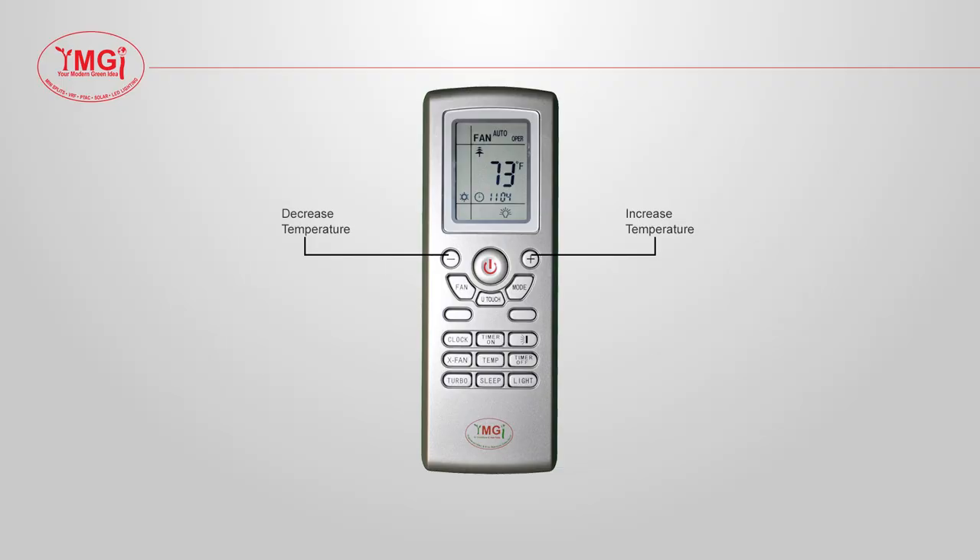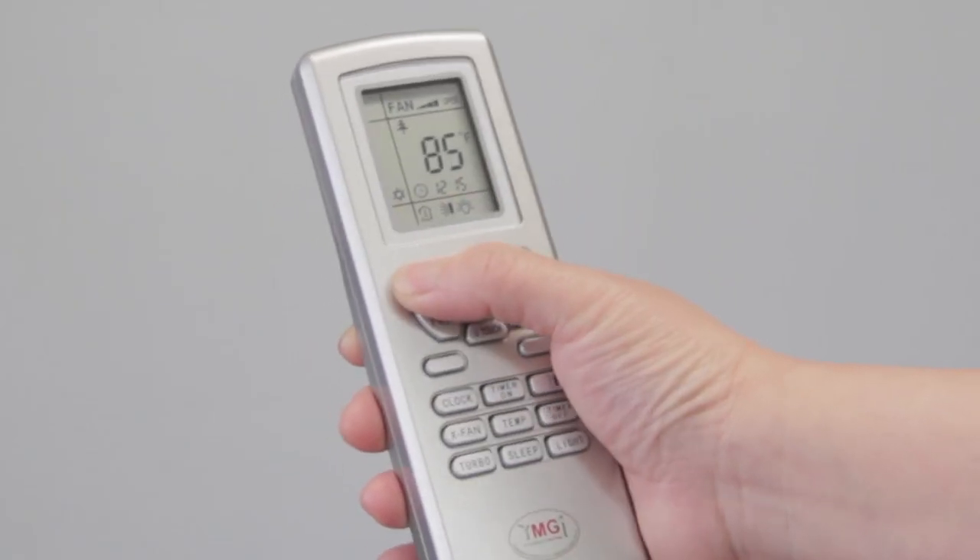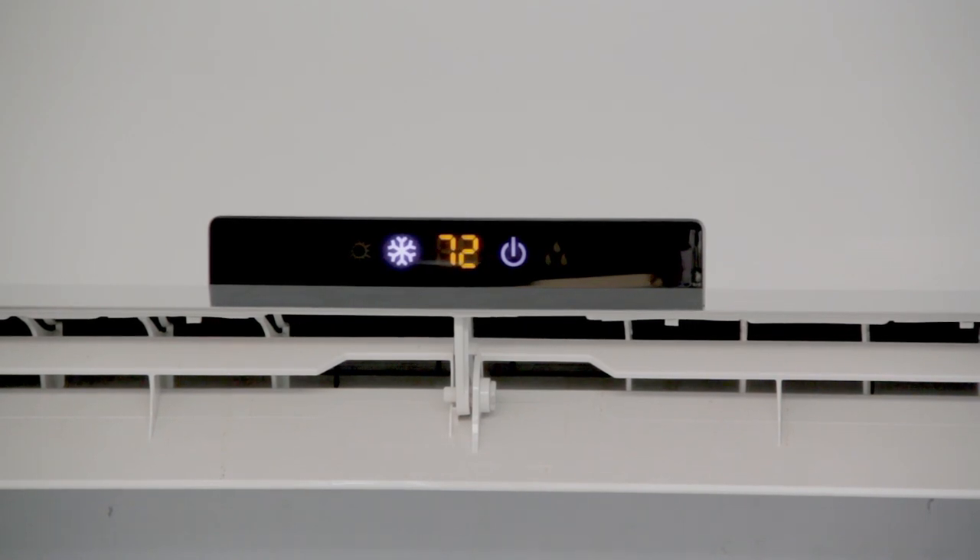The plus and minus symbols will increase or decrease the temperature. These buttons will not work in auto mode.